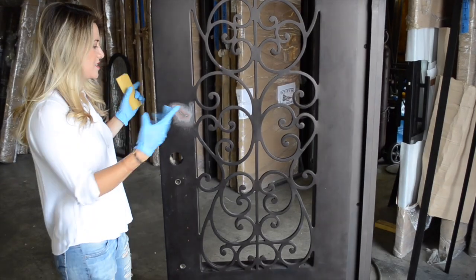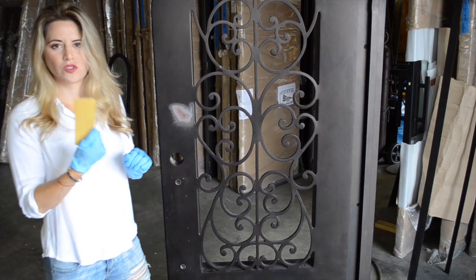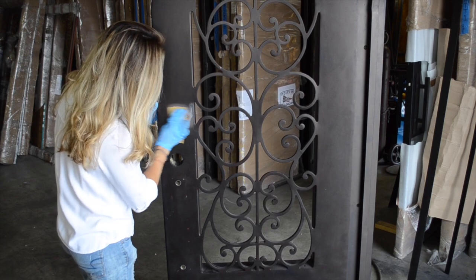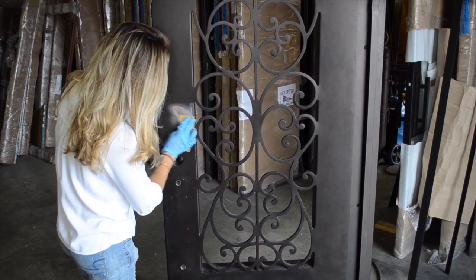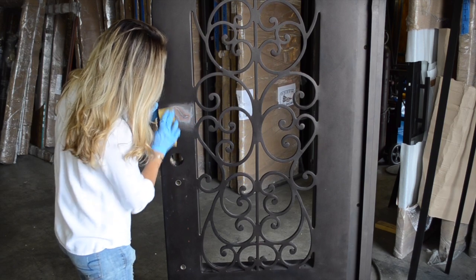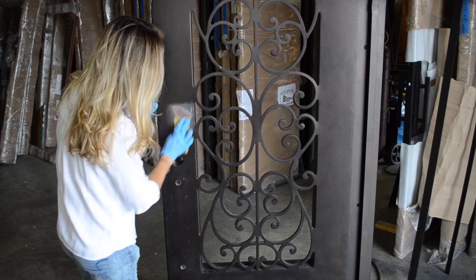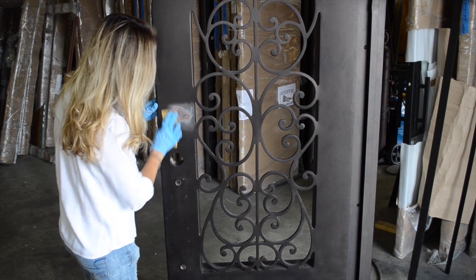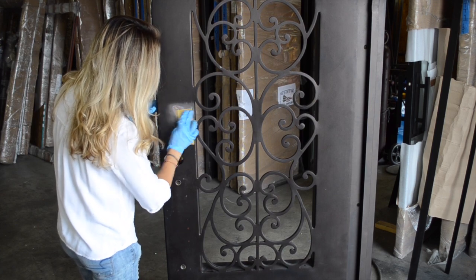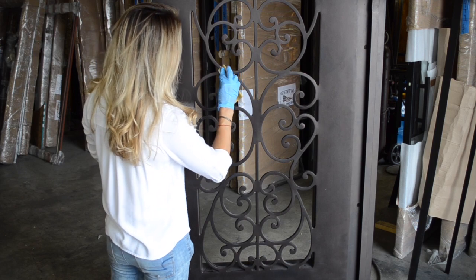It feels a little bit rough, but that's when we jump to the 220 so we can smooth the area even more. We're going to do the same movements — side by side all through the area to make it smooth. And if you see any other scratch or area you want to work on, you might as well jump to it now. For example, we have this little one.